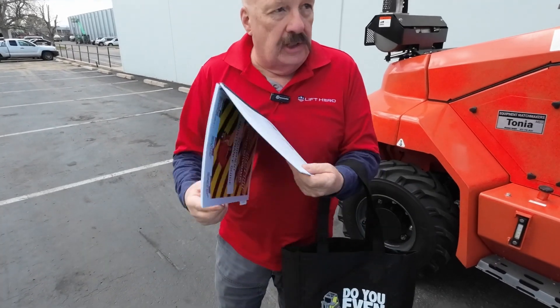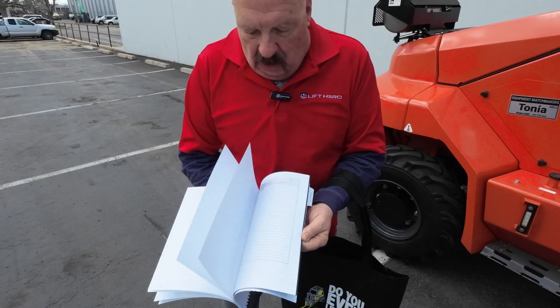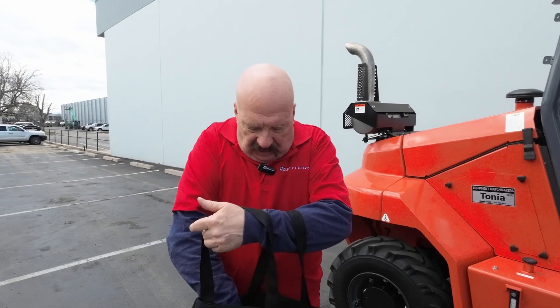Behind this tab back here, there's your checkoff sheets — there's your daily, the other periodic ones here, the bi-weekly, the monthly, all that. I always recommend that people leave them in the book here, shoot photocopies in the book, and that way you've always got a clean original to shoot a picture from.